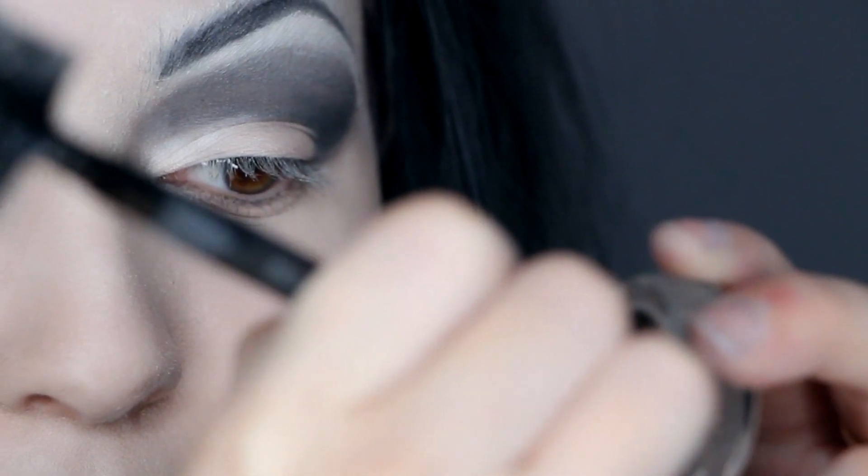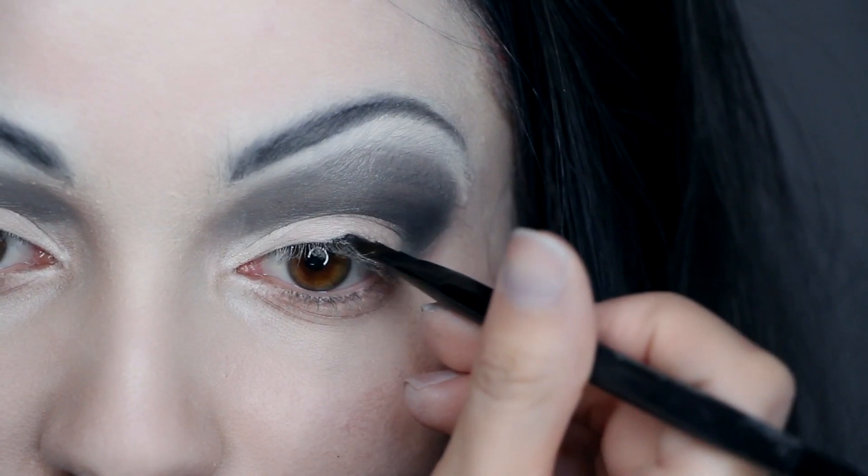Now for the eyeliner, just do a basic thin line on the top and on the bottom, and be sure to get your waterlines as well.